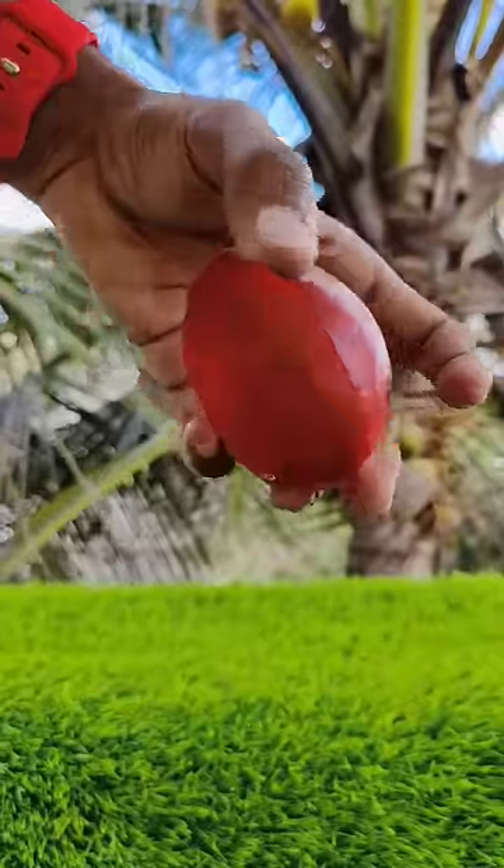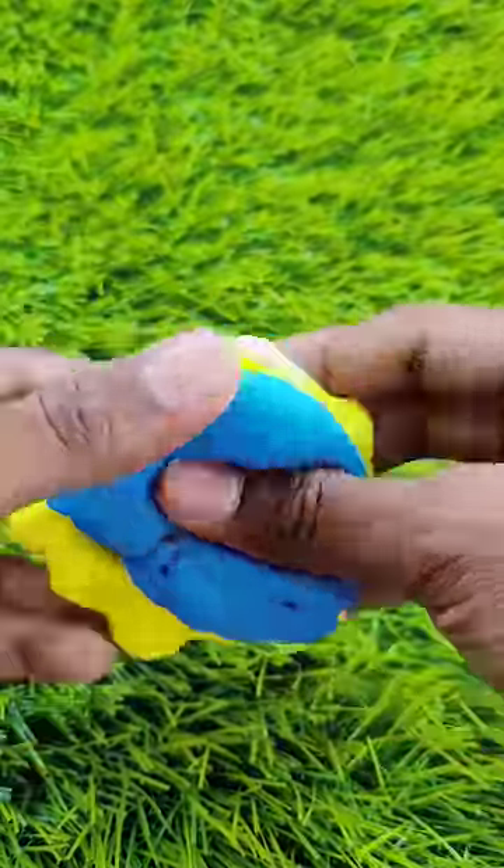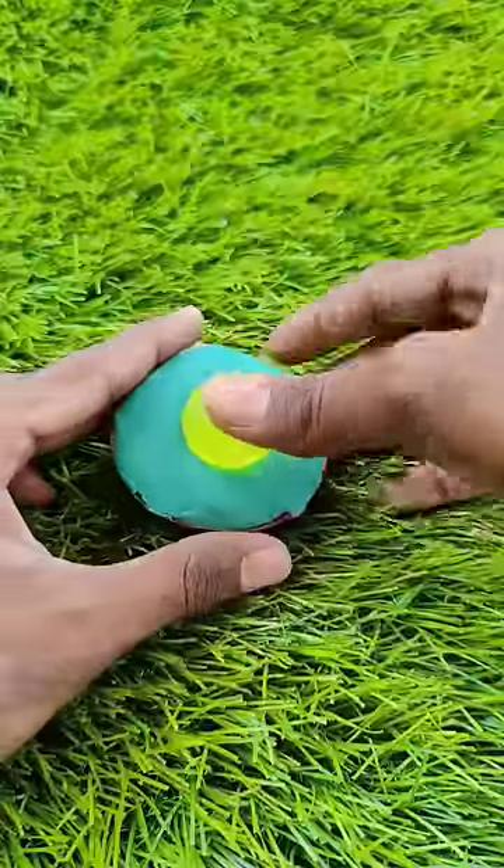Next, let's cut a plastic ball. Let's mix the two things in foam. Let's cut the plastic ball. Let's fix the jumping ball.